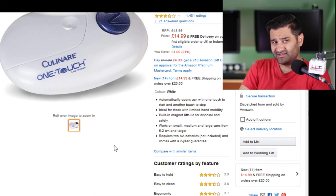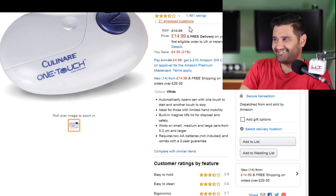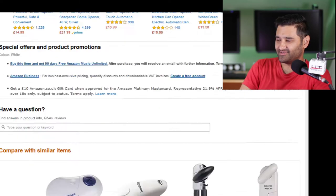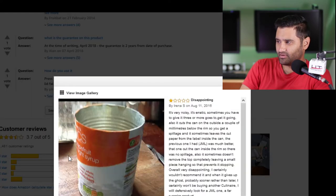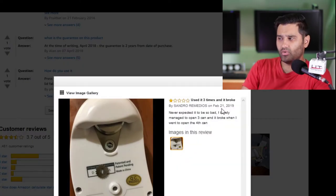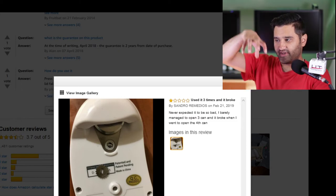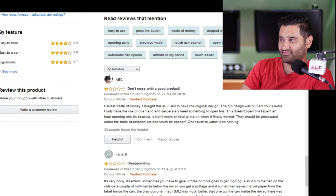So that one is $14.99. What's that button - goes to sleep? Okay, check some reviews out, let's see what they're saying. Oh, the first one's one star. What the... that picture was the right picture? Is that what you get? Oh, it's the underside of it - it's quite big, it looked small. It's the size of the can and you put it on top of the can. 'Useless waste of money. I bought this as I used to have the original design. The old design was brilliant, this is awful.' One star. Another one star. Don't bother with that one.